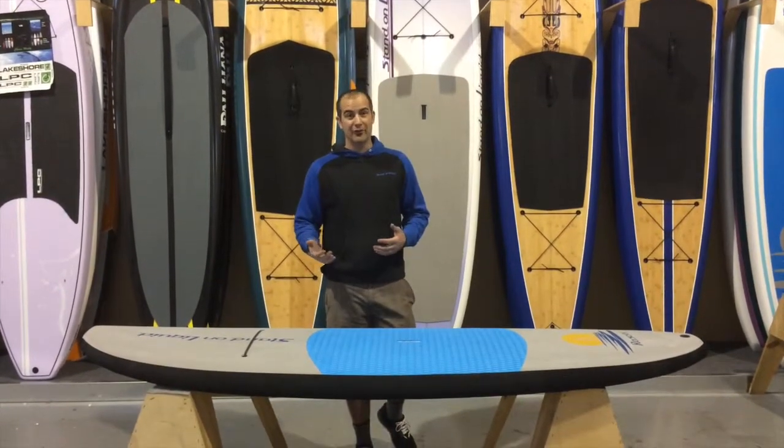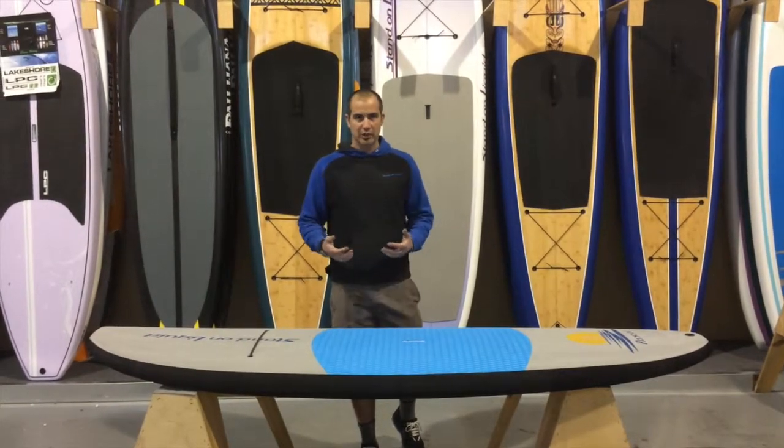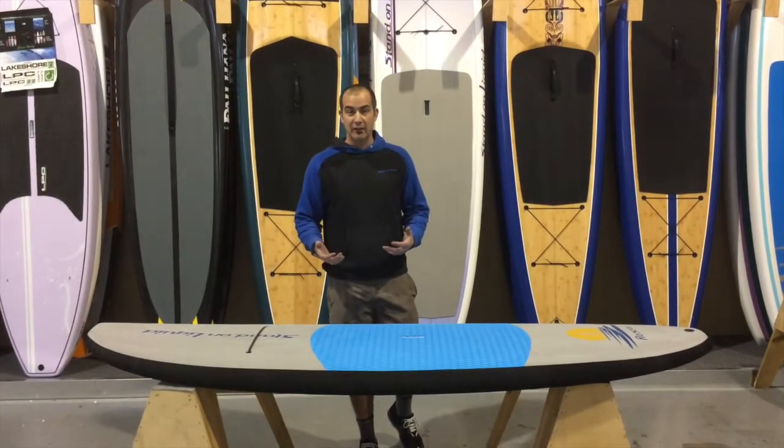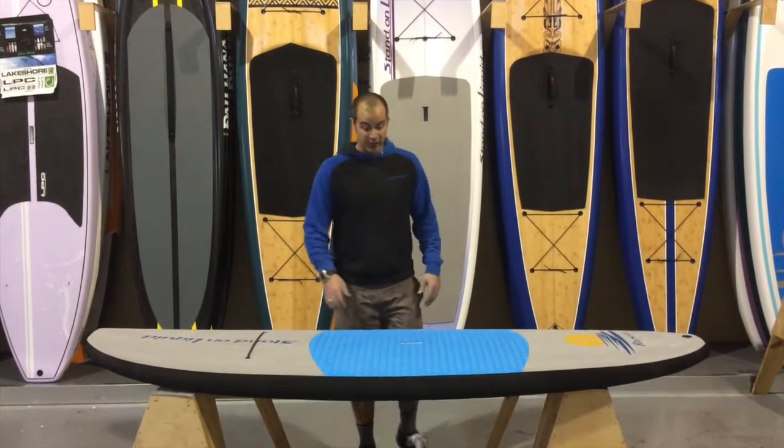If you are an adult that weighs 170 pounds, you can paddle this, but performance-wise I don't think you're really going to get what you want out of it. But it definitely can float 170 pounds with ease.